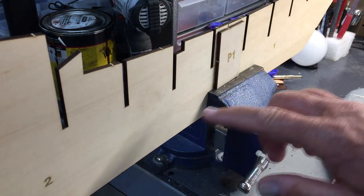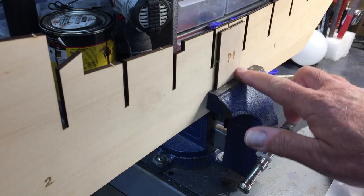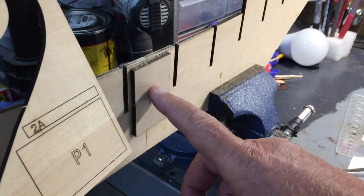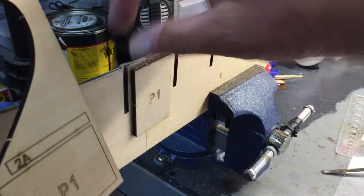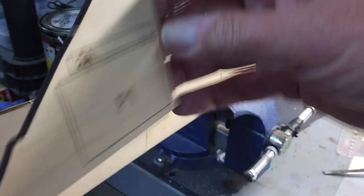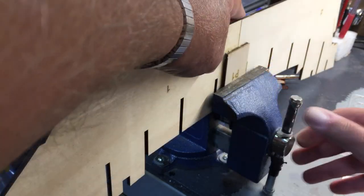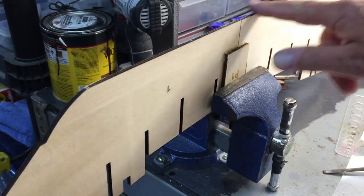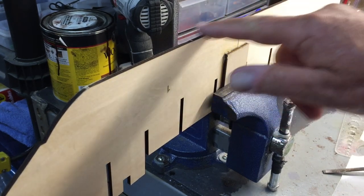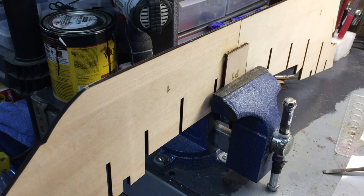I've already joined parts one and two together, and they're only held together by part P1 — there are two of these P1 pieces, so I need to glue the one on the other side; I'll do that off camera. Now that this is glued together, if there's a little edge that's not quite smooth, it might be a good idea to sand that smooth.